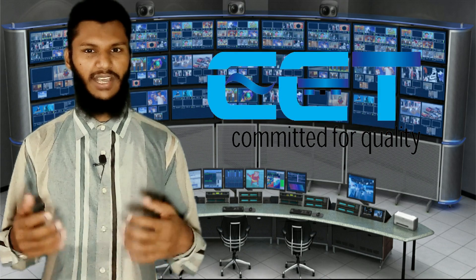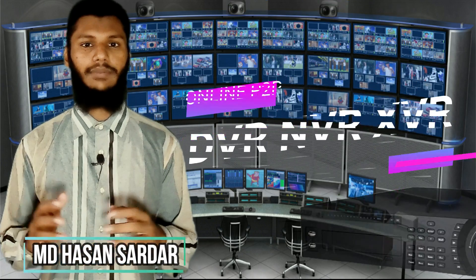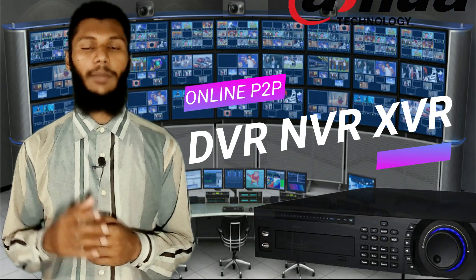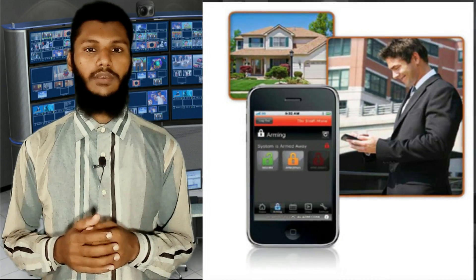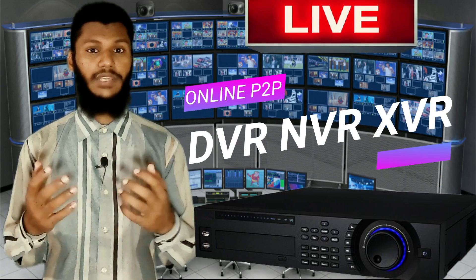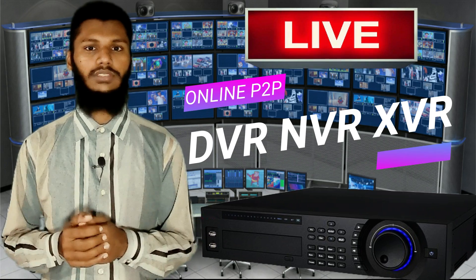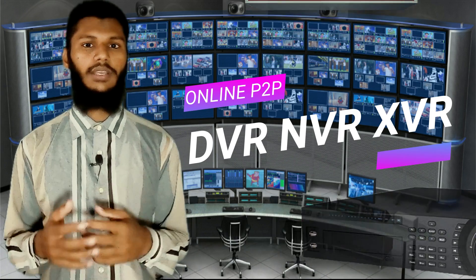Assalamualaikum viewers! I will be back with you — I am Josh and I am Hasan. I am so excited about DVR, NBR, and XBR. You can see your smartphone, I will be live, you could see it live. You can see the DVR, NBR, and XBR from your smartphone.